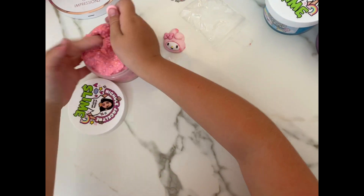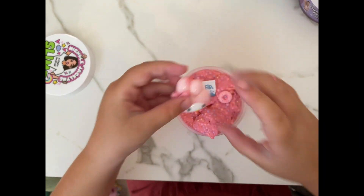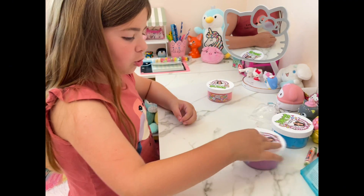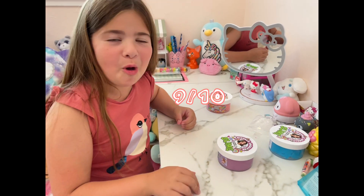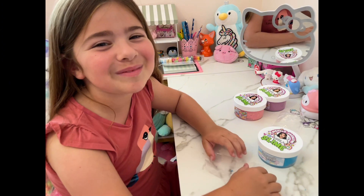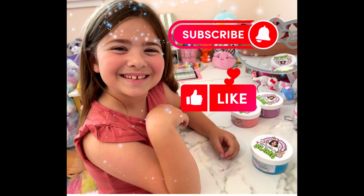Let's put this back in the container. Final rating time: My Melody Fruit Cereal - 10 out of 10. Purple Stars Are Two Official Slime - 9 out of 10. Cinnamoroll's Homework - 8 out of 10. Thanks for watching my slime review on Nicole Jaclyn! Hope you guys enjoyed. Bye!